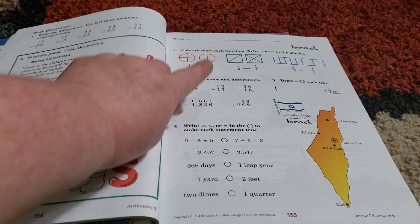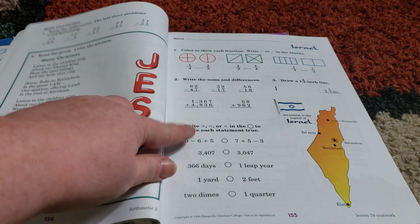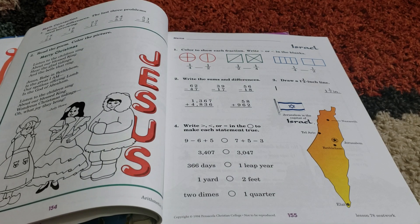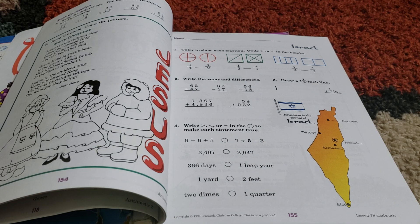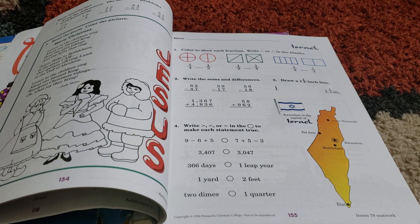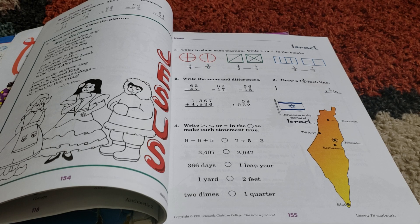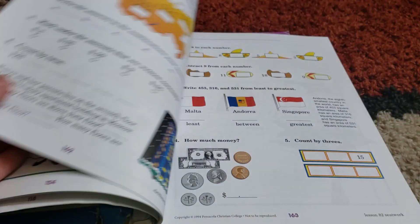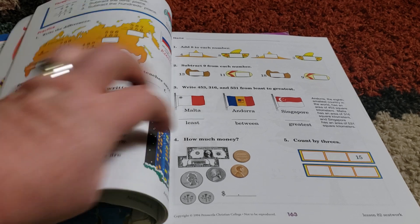Here we've got fractions, sums and differences, measuring, greater than, less than, or equal to. One other thing I really like about A Becca is that it incorporates other subject areas into it. They will have poems in there. In A Becca Math for first grade, a lot of times it would have animals with the name of the animal underneath — so they're learning about animals at the same time. And as you can see here, she's also learning geography as she does her math.